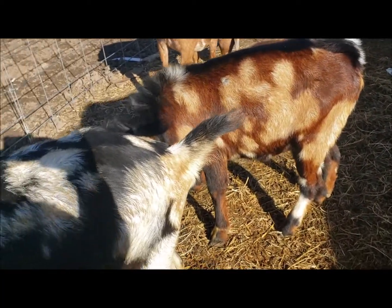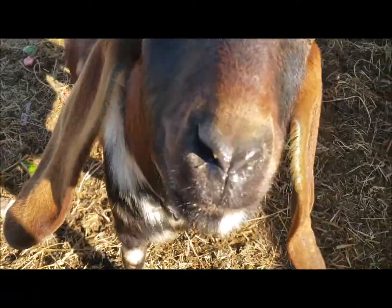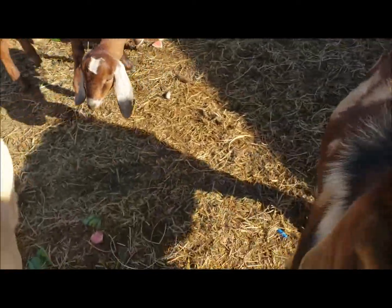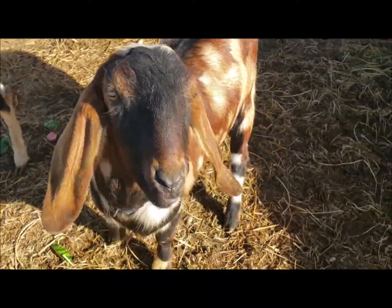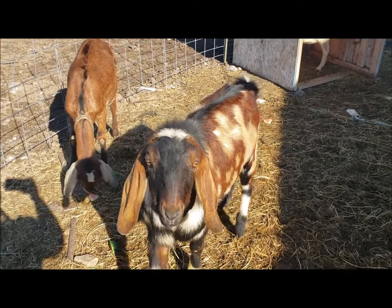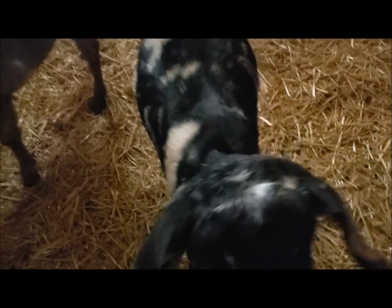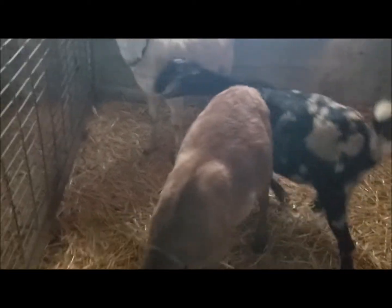We had some watermelon, so I brought the rinds out for the goats and the chickens. Boffy here loves them — he's eating them whole! Dan likes them too. The girls are like me — not sure about it. Luna likes watermelon too; she ate both of them. Eve wasn't interested; Giselle had a little nibble — maybe she ate one.